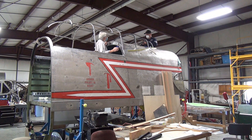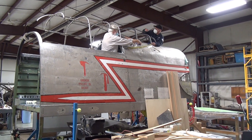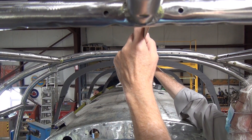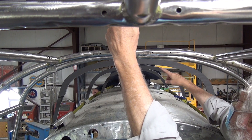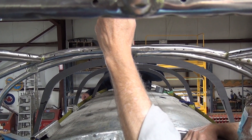Now we can clamp these forms up approximately where they belong and check alignment. That's a line of three frames, and it looks like the right shape — they're lining up correctly.